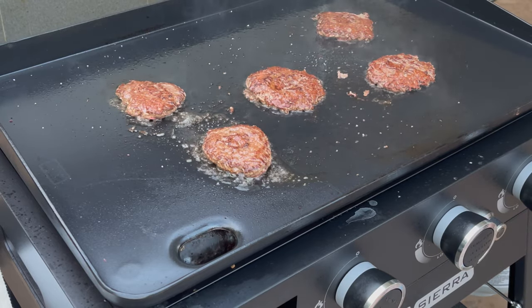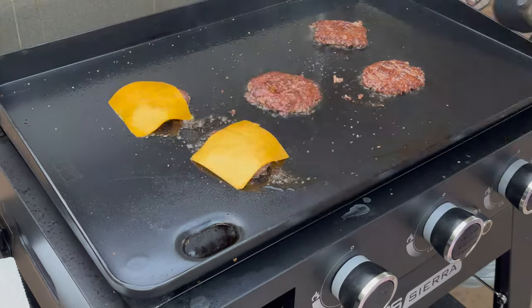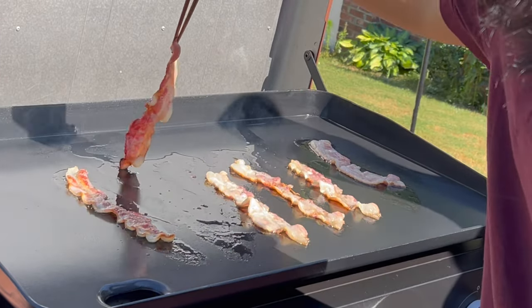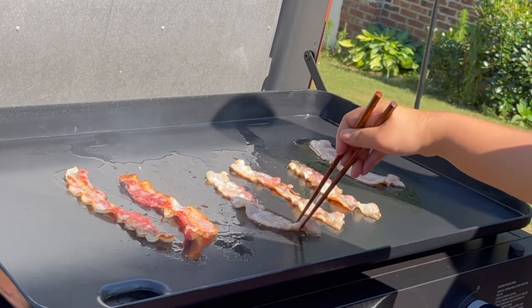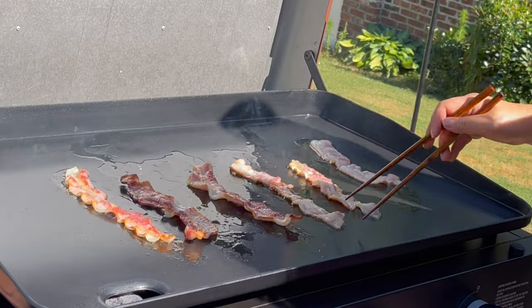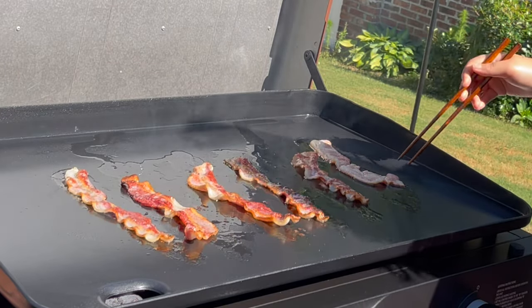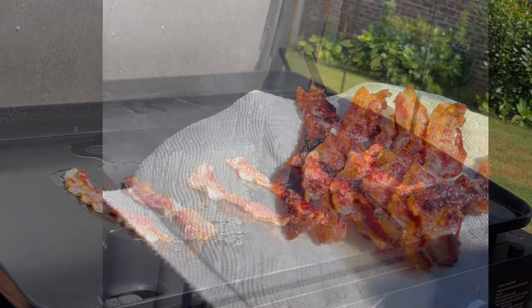That looks like five good flips in my book. Take a look at this bacon and notice how easy it slides around. Also notice how there's only a little residue from the bacon on the griddle. If I make bacon now on it, it sticks like nothing else I've seen before.